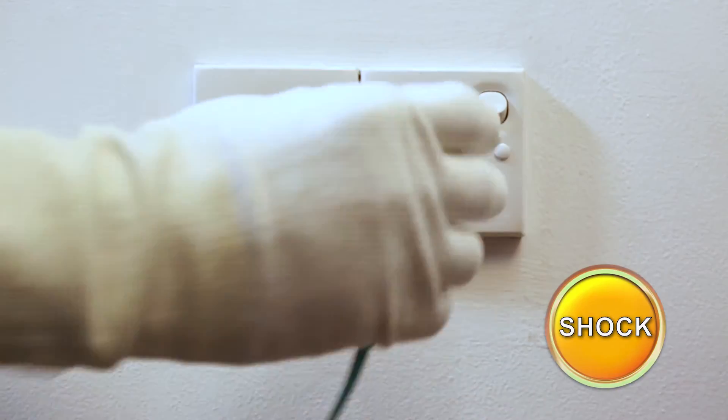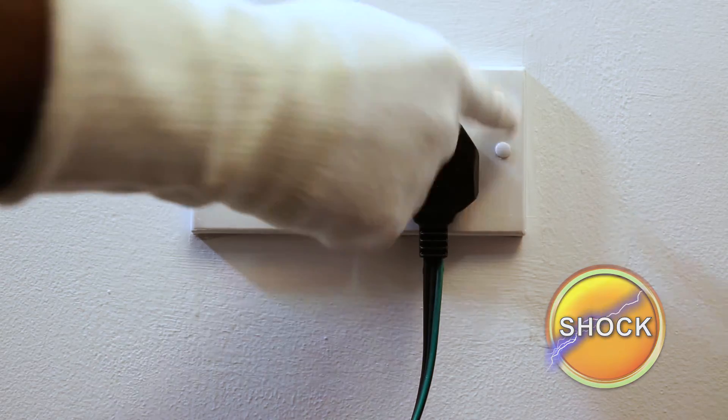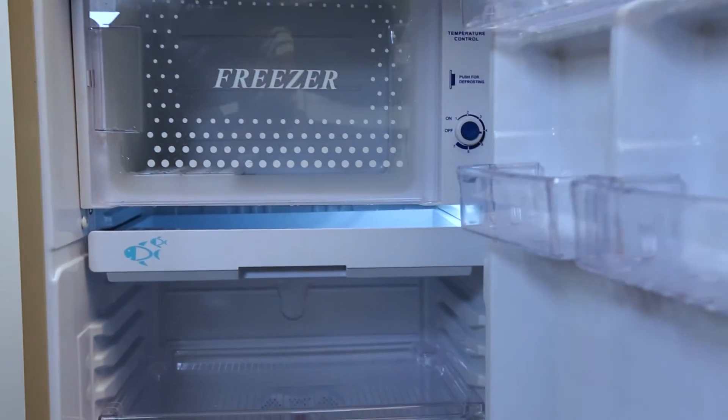Now reconnect the power and check if the bulb lights up.